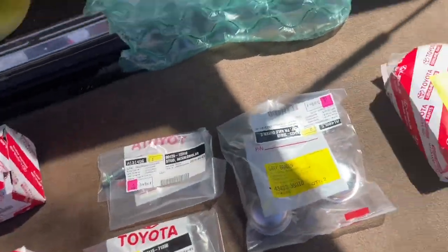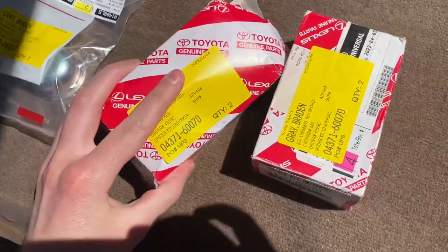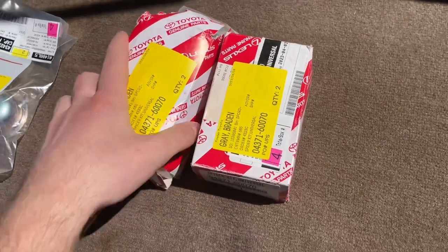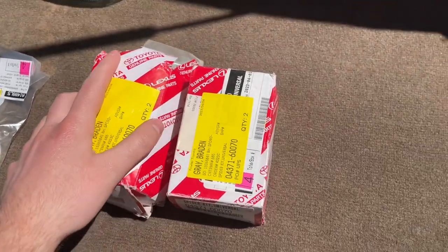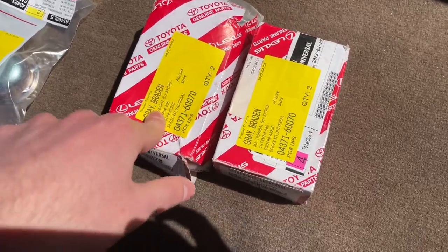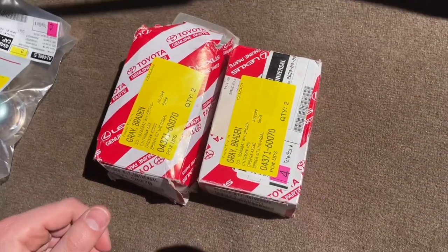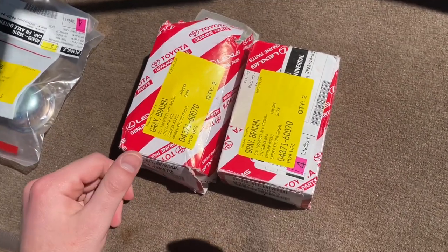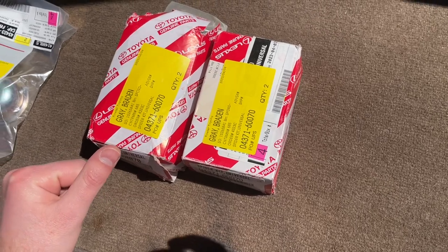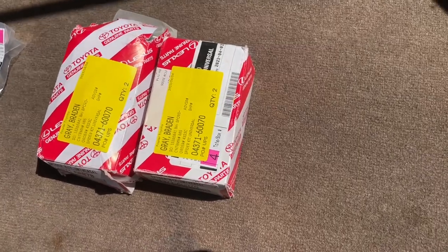Now here's all the stuff I ordered. These are the front U-joints. I bought mine from Toyota — they're a little more expensive that way. The fronts were $58 a piece and the rears were like $59 a piece, at a dealership in Oklahoma. Normally they're like $80 — that's Toyota's price — but depending on the dealership it can vary.